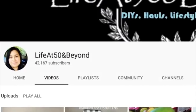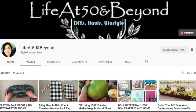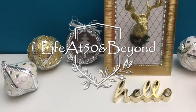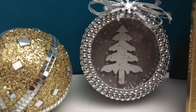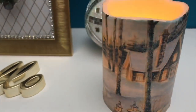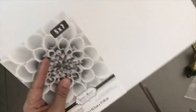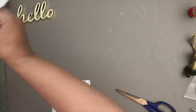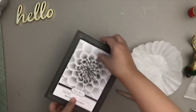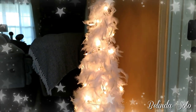Another one of my favorite DIYers that I'll be collaborating with is none other than Josie from 50 and Beyond. Josie's DIYs are also very original and unique, which is something I really love to see. If you love amazing and beautiful DIYs, I suggest you go check out Josie's channel — I'll be linking her channel down below. Okay, so let's go ahead and get started with this Christmas home decor DIY.